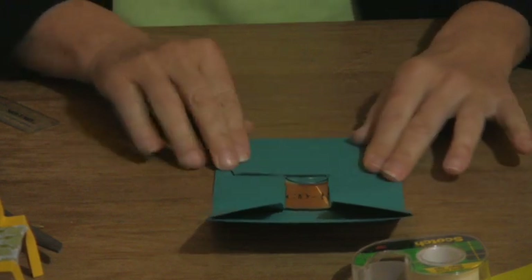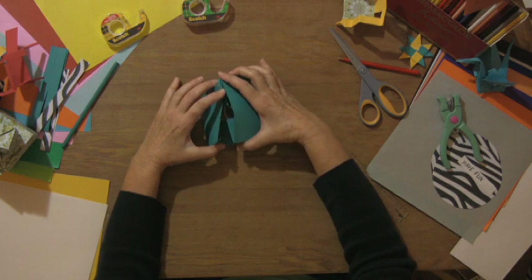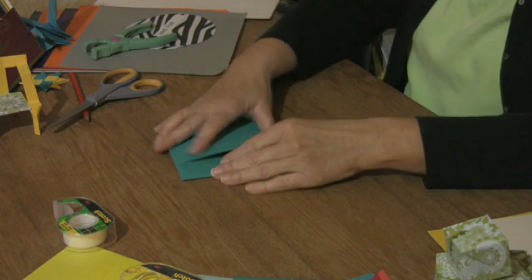Crease that down and then bring the bottom up and tuck it in.